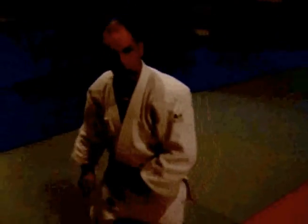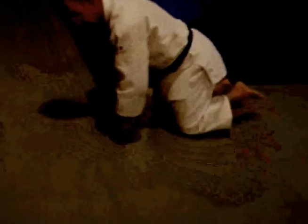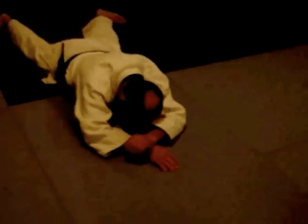I'll show you now what not to do. So if you're doing a technique here, we don't start out here like this and go like this. This is how not to do it.